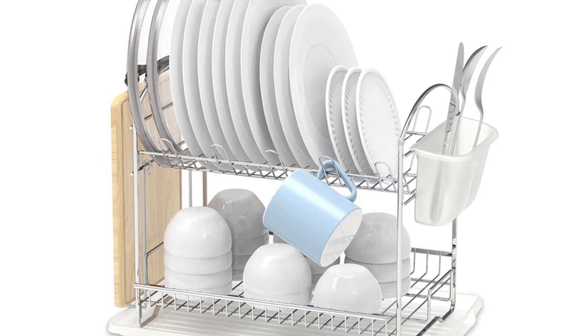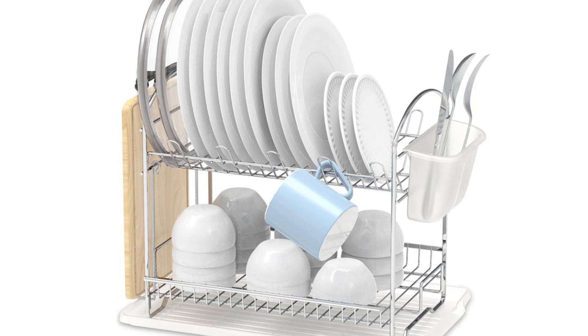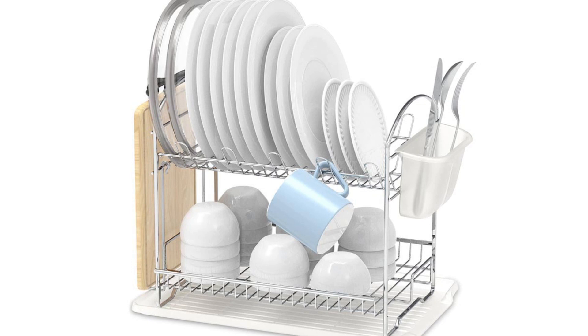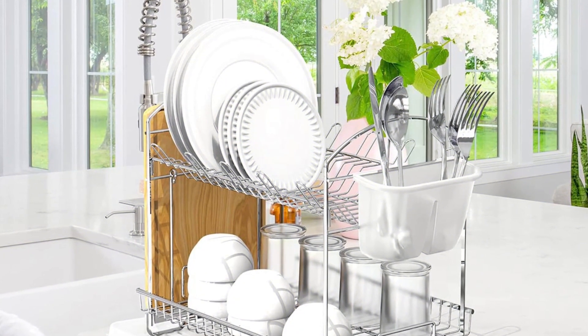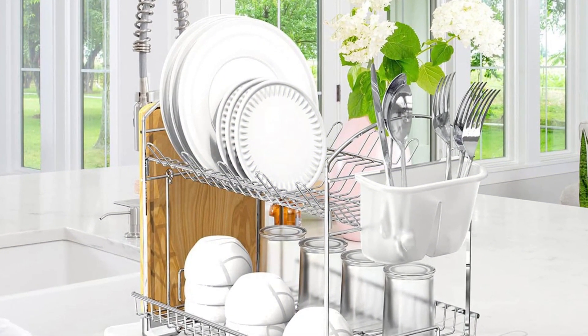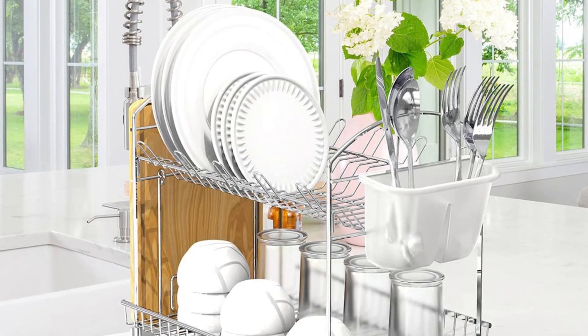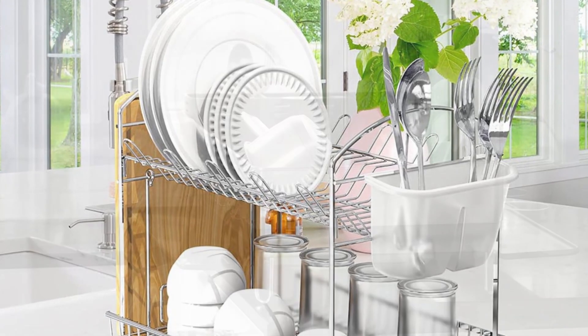Despite some minor problems — including the tool basket being at an angle that prevents silverware from standing upright — it's a solid multi-tier alternative at a sensible price point. The chrome material isn't as strong as stainless steel offerings, but the lower cost reflects that. The rack requires minimal assembly; it only took a couple of minutes to put together, and all of the directions were clear.